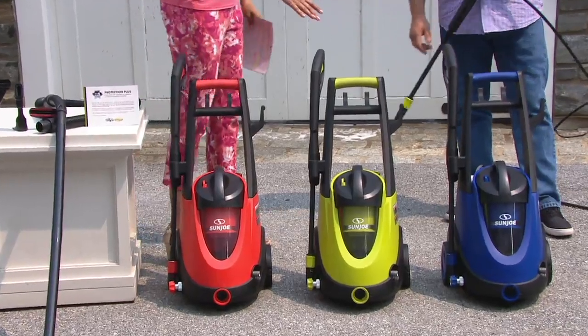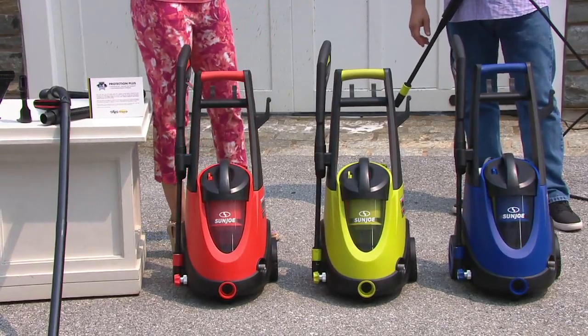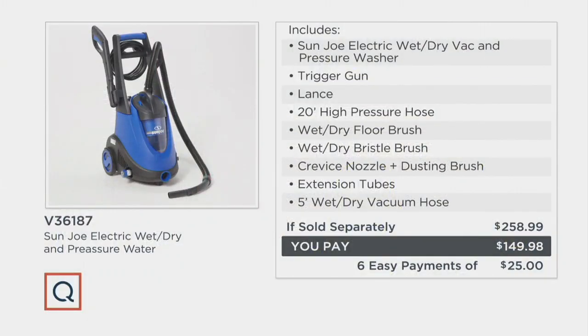It's V36187. Your choice is red, green, or blue — blue is most popular. The easy pay of $25 goes away at the end of the day, so order now to get this pressure washer home. The value is almost $259 worth of product; we're at $149.98, six easy payments of $25. Sean Pickford, thank you very much — this is truly simple home solutions.